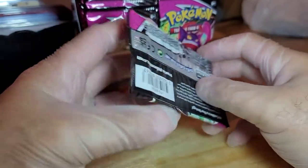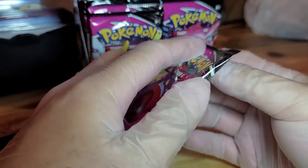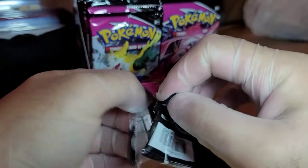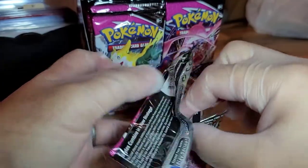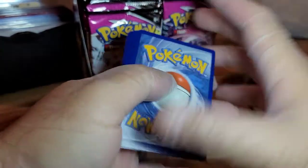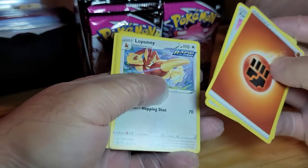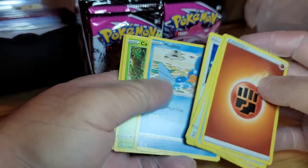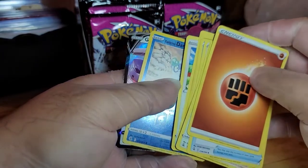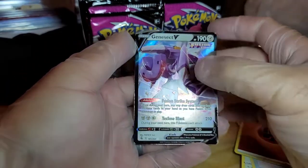My wifey is gonna get one pack, I will get one, and you'll see mostly my hand but my wife is going to assist me in opening up some of these packs. We have an energy, Farewell Bell, Lopunny, Hariyama, Mudkip, Caterpie, Morpeko, Eevee, Darumaka, and a Genesect. Pretty good start!